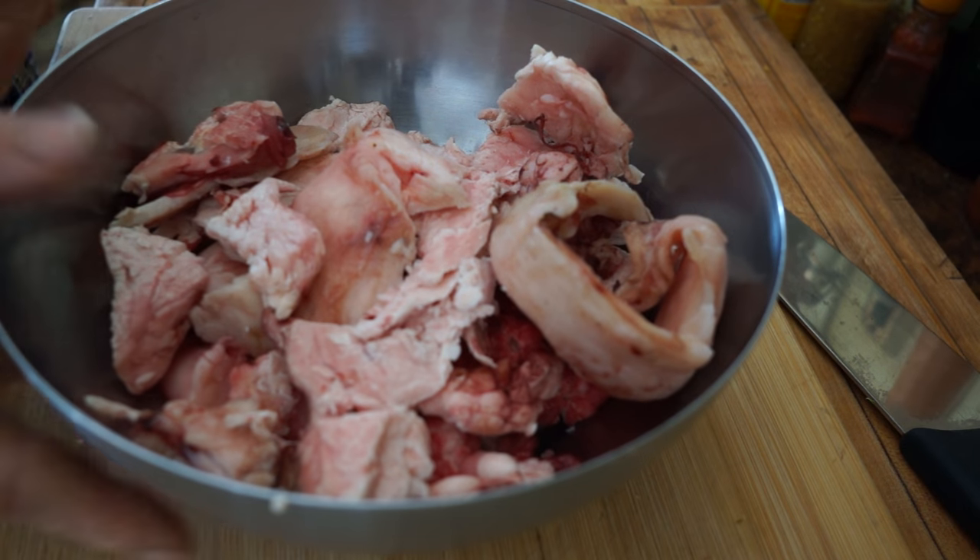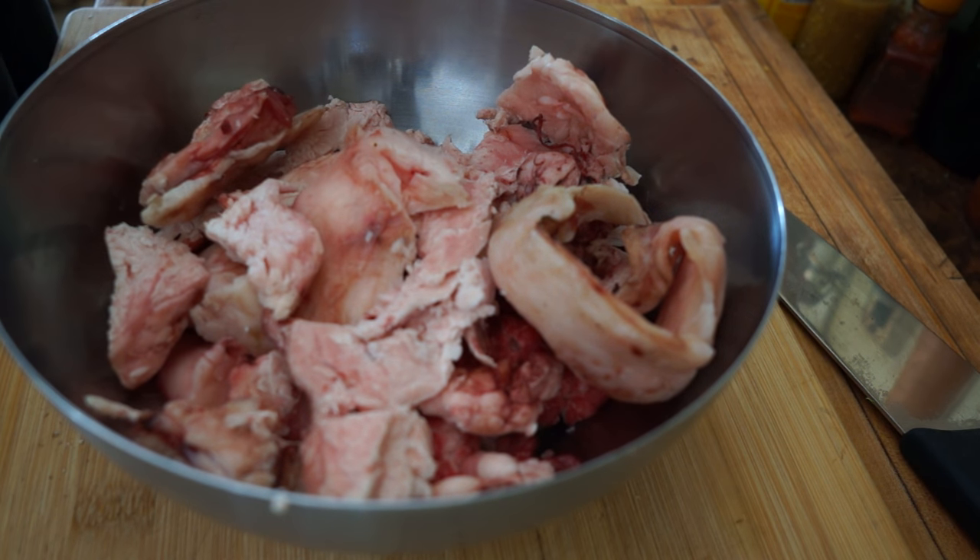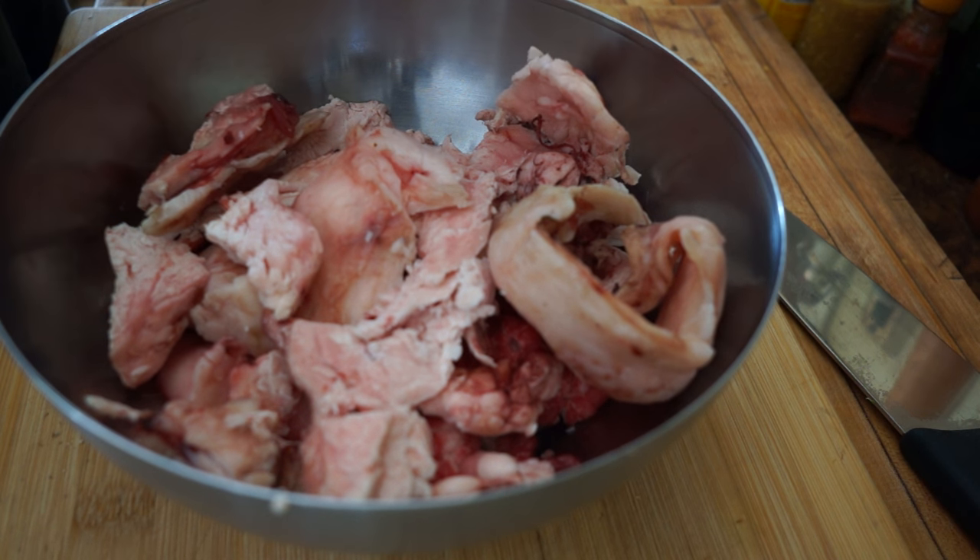Today I have this bowl of deer fat from the last deer that I hunted and we're going to talk about rendering fat. There's a lot of different fats that you can use in tanning but most of them are animal fats and all of those need to be rendered.